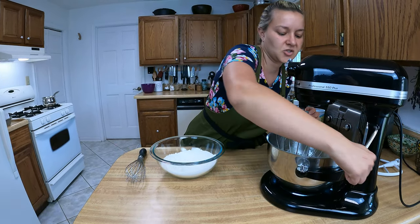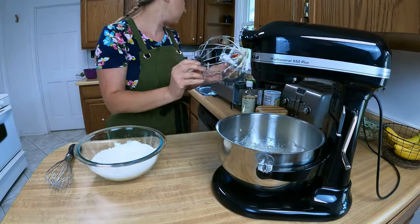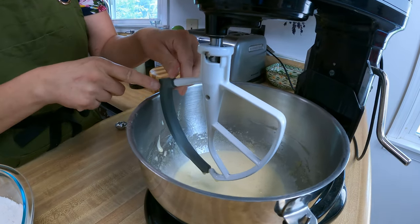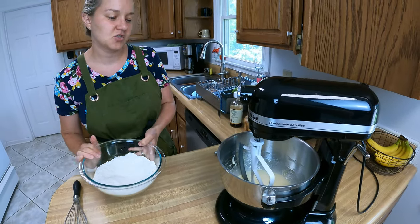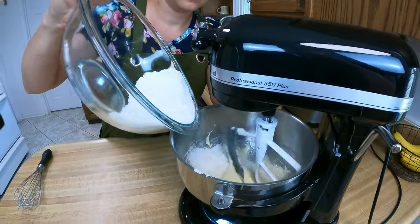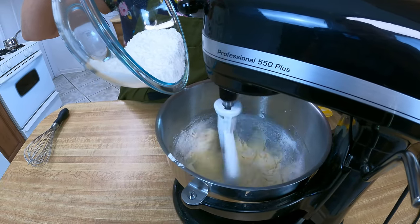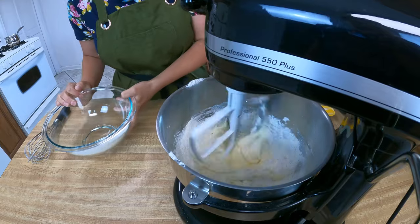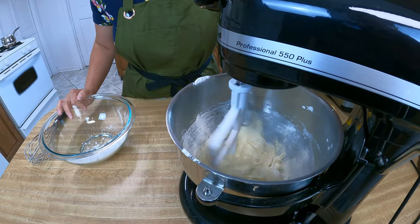I'm going to switch out my whisk in the mixer and put on my regular beater — this one has the rubber bowl scraper piece — and we're going to gradually add the dry ingredients into the wet ingredients just until it's combined.